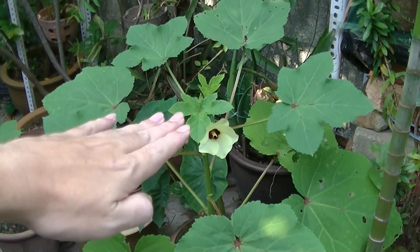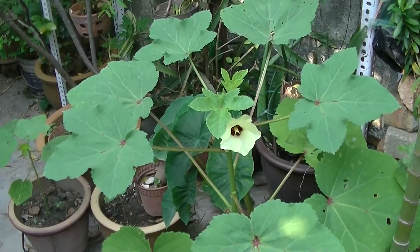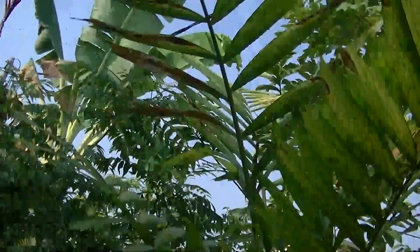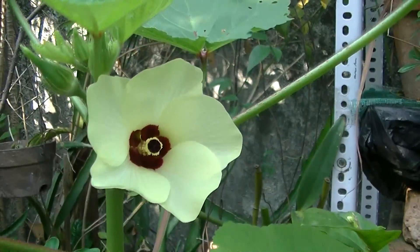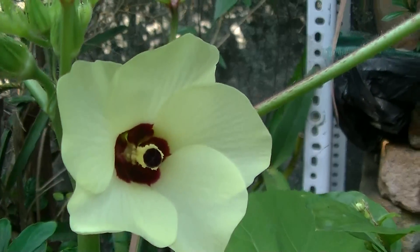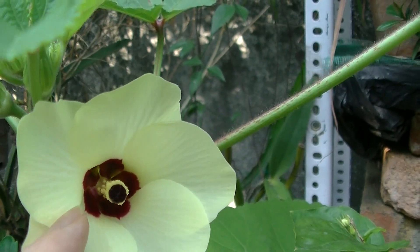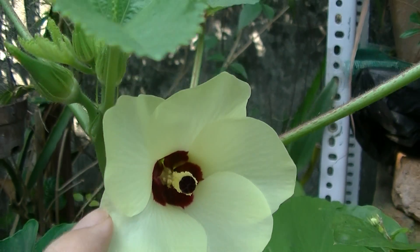This is a short okra plant — it can grow quite tall. And this is the flower. It looks quite nice actually — lovely flower with stamens and everything.